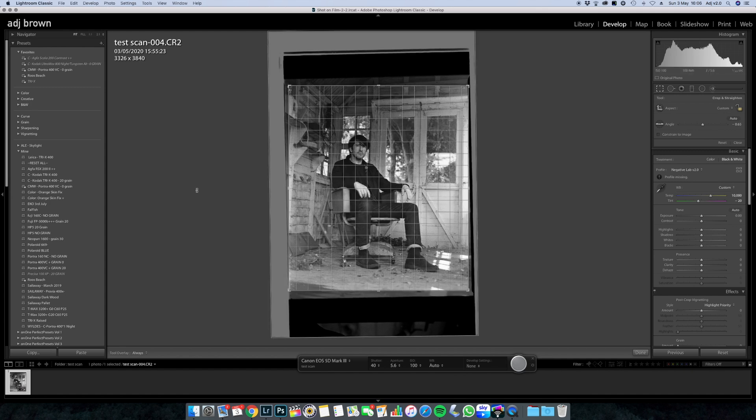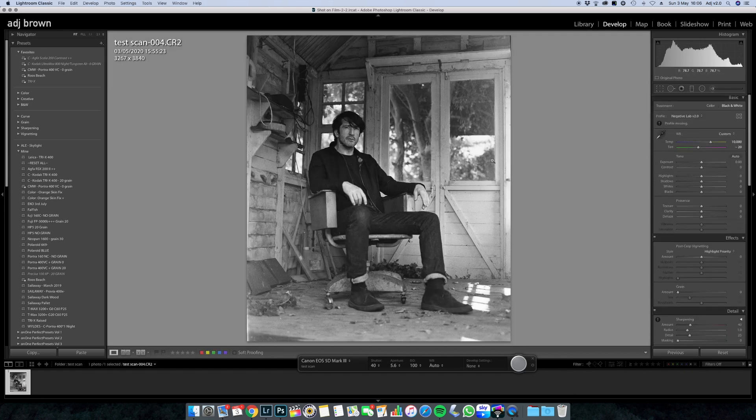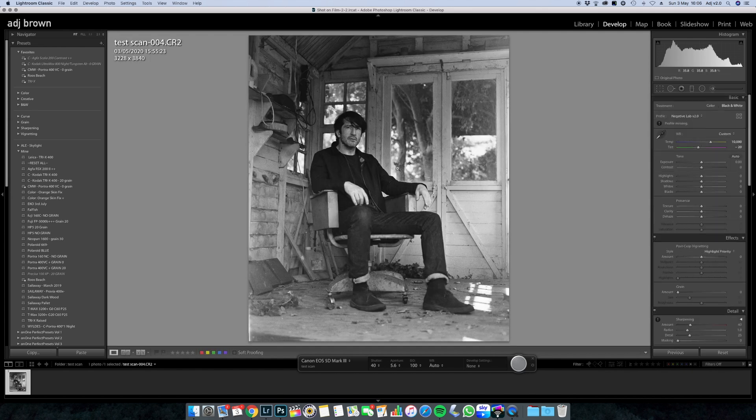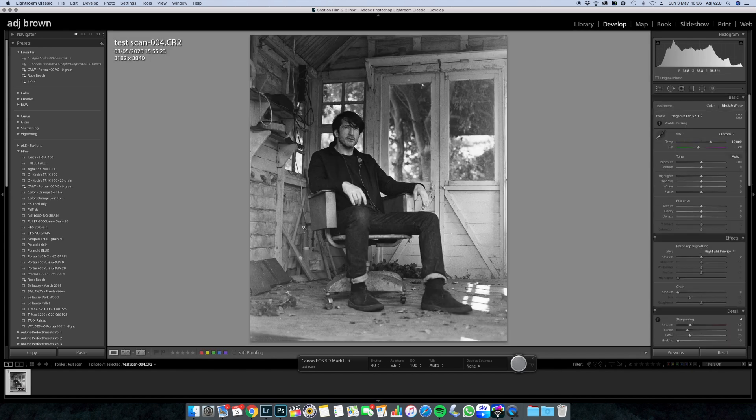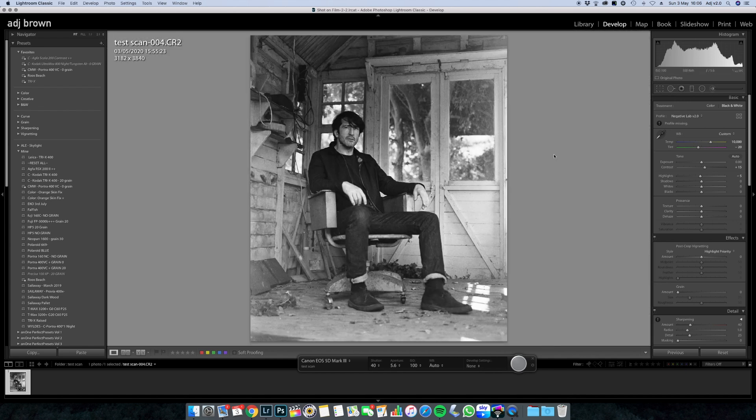Let's have a look - that's not bad. Let's straighten that up a bit - that's looking slightly better. A bit of contrast. You can go through a roll of film pretty quickly. In terms of workflow, it's amazing. Let me know what you think.